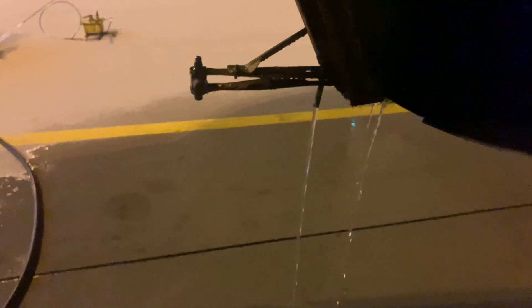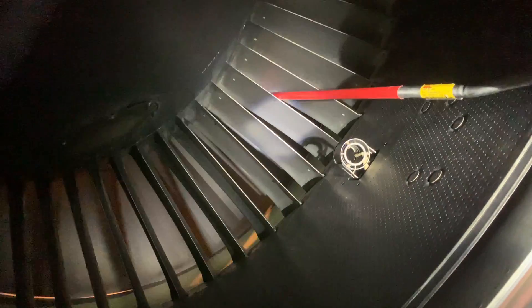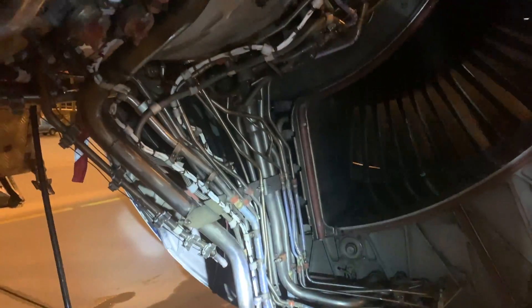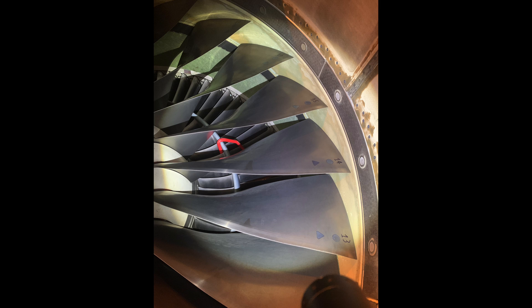Then we'd flush with pure water for another two minutes, let it drain, and then close it up and carry out an engine run at idle. You can see where the water's draining from the drains there. The little hoses or probes are put behind the fan going into the core — the first and second stage — and hooked onto the IGVs, the inlet guide vanes. It's just a pressure-fed water system.